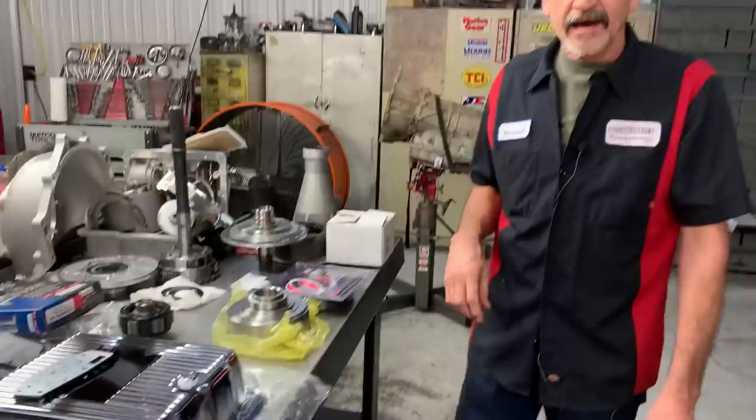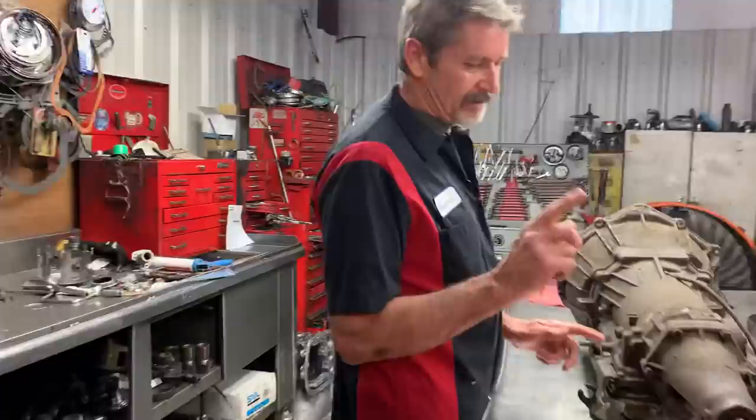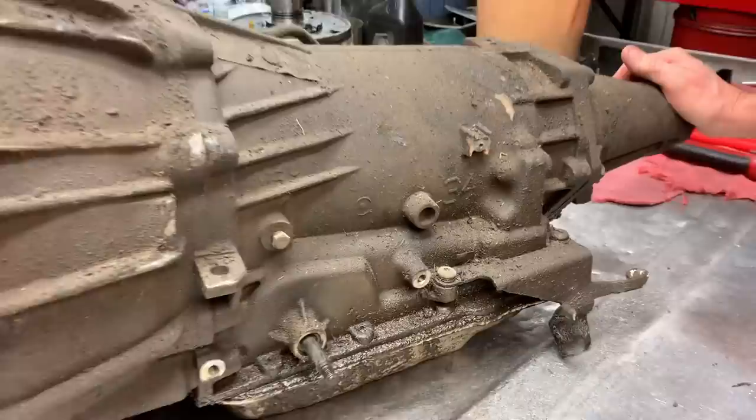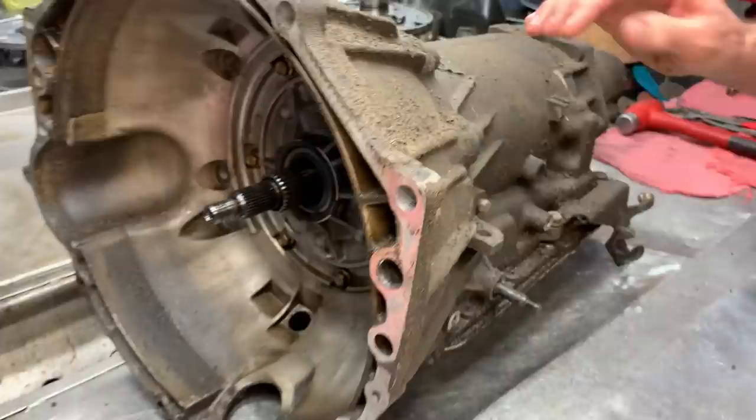It barely moved when it came in — it was on its last leg. That pan of fluid it left in it, that's it. It has been in there a long time, really covered. I can't wait to put it in my machine and bring it back out — it will look brand new, case and all.